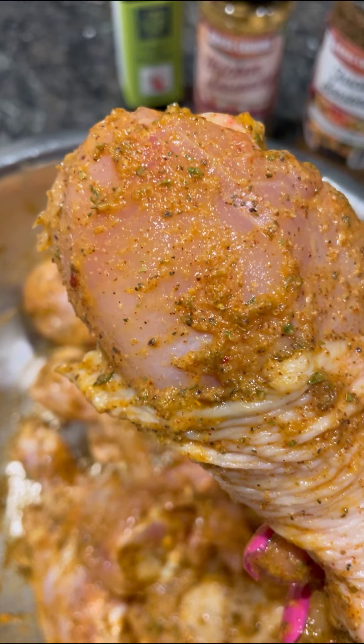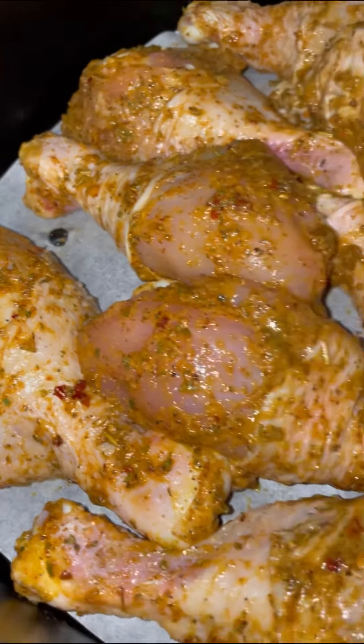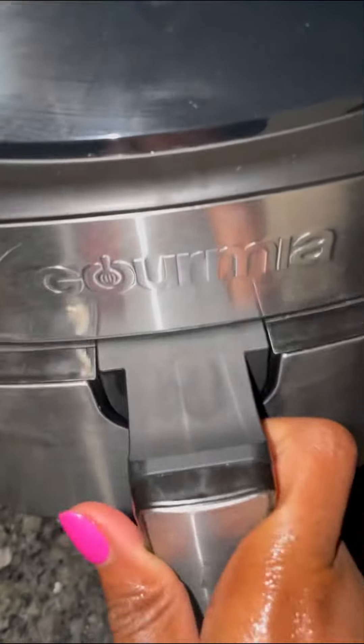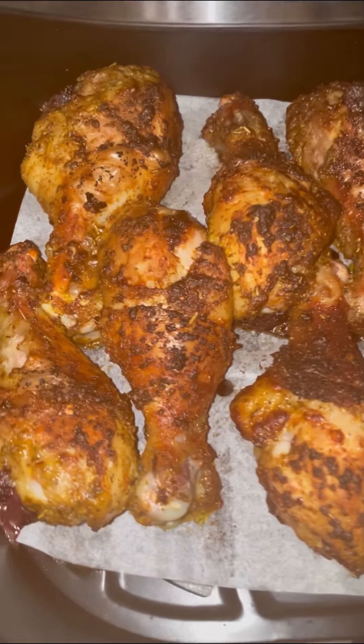I lined my air fryer with an air fryer liner, placed my chicken legs onto the liner, and air fried these legs at 400 degrees for 20 minutes, flipping them every 10 minutes. This is how the chicken legs turned out.